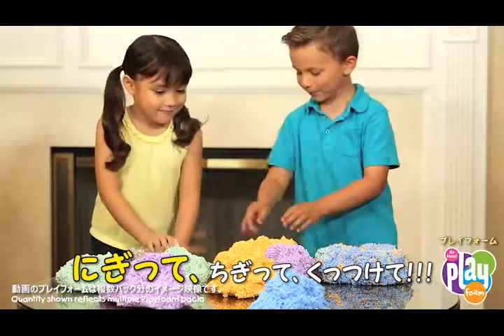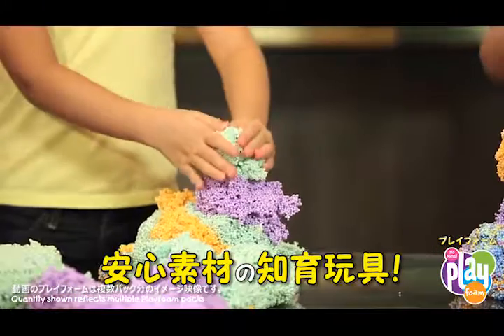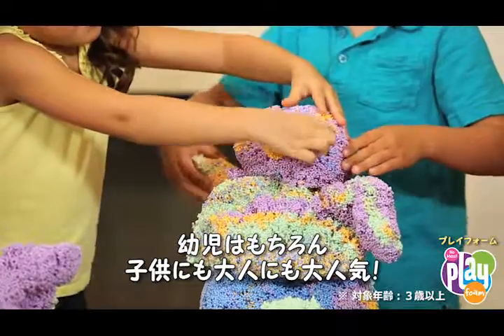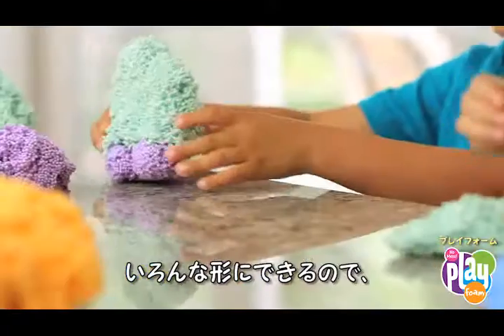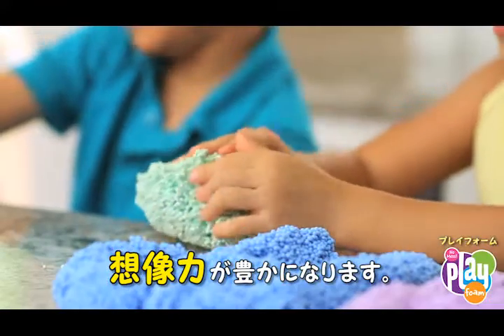What's squishy, squashy, sculptable, and hours of fun? Play Foam! Safe, non-toxic, and irresistibly squishy, Play Foam is designed for preschoolers but loved by kids and adults of all ages. Perfect for building imagination and creativity, you can squish and squash Play Foam into any shape you choose.